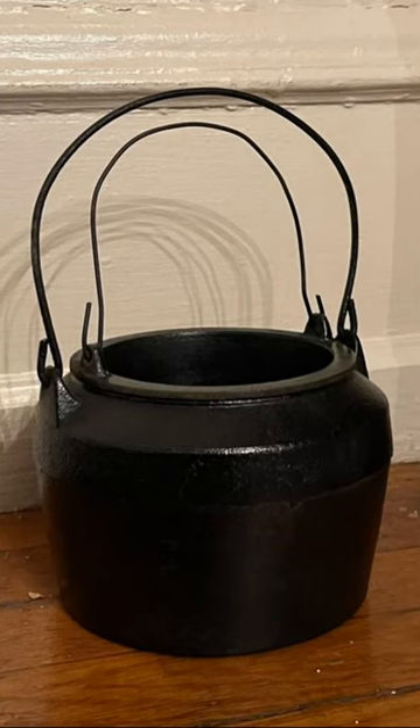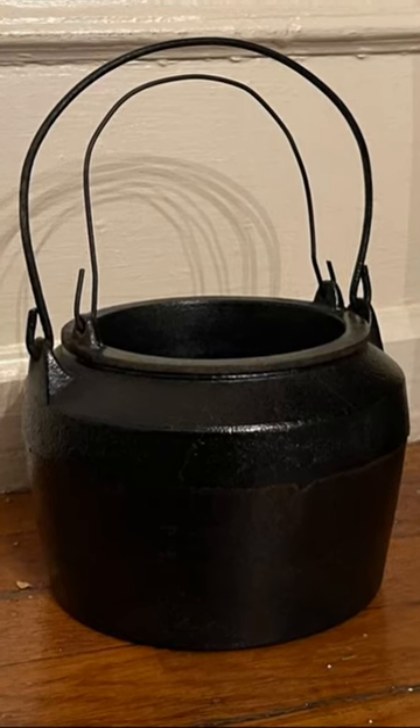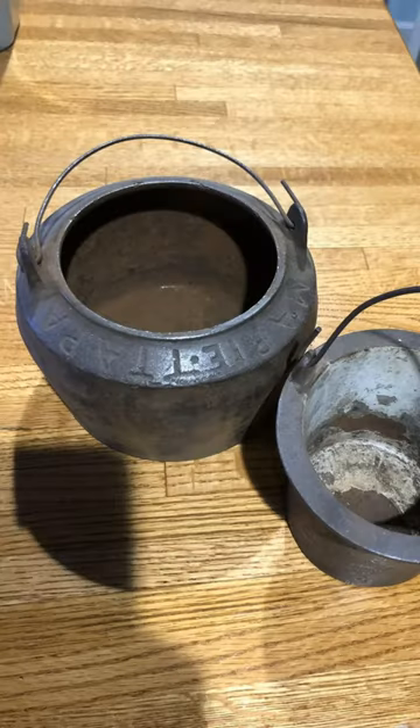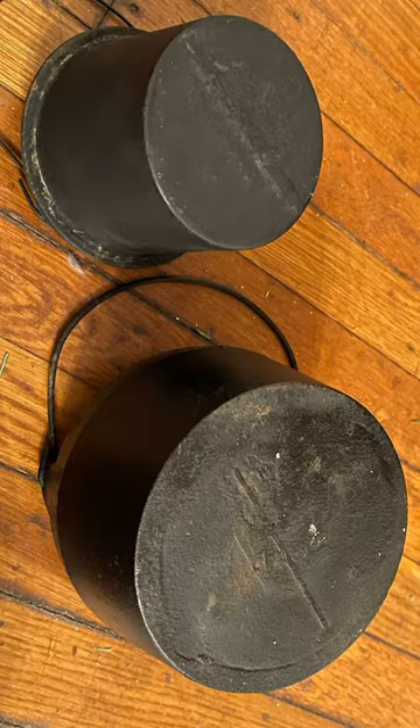Years later, I came across a cast iron pot that looks suspiciously similar to that pot from the movie, and while I don't know the actual piece they used in the movie, the resemblance is truly striking. This is actually a glue pot used especially in offices and schools in the late 1800s.